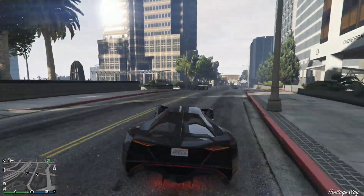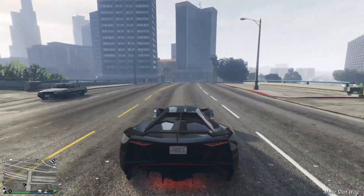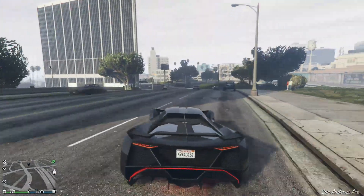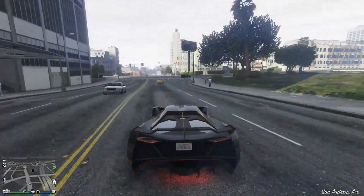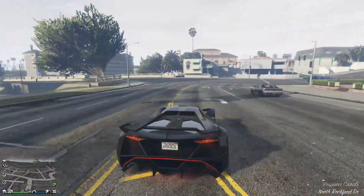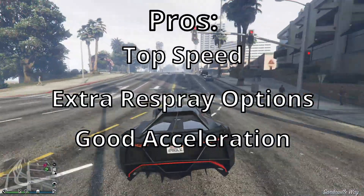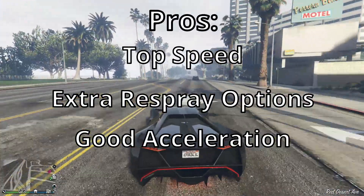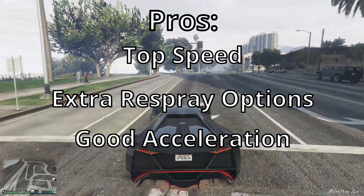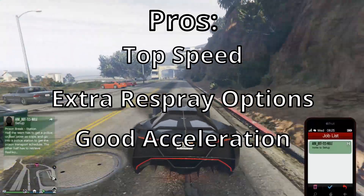I'd like to give my pros and cons as I do with my GTA 5 reviews. This is my opinion — if there's anything you disagree on or I've forgotten, let me know in the comments below. Starting with the pros: the first pro is top speed. As you can see from the gameplay background, the top speed is pretty good and it doesn't take too long to get to those top speeds, so that's good for racing.